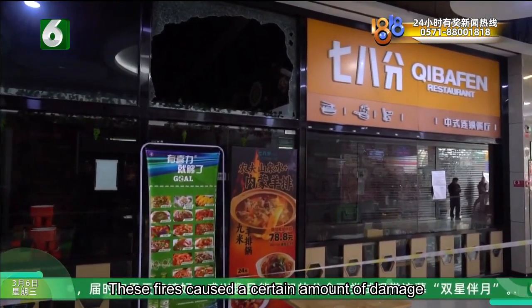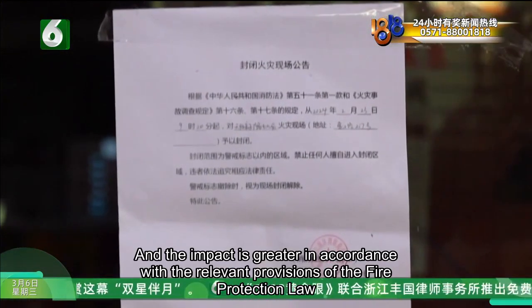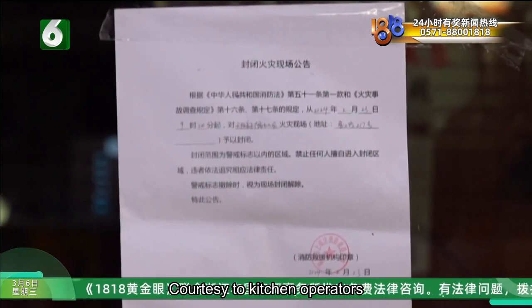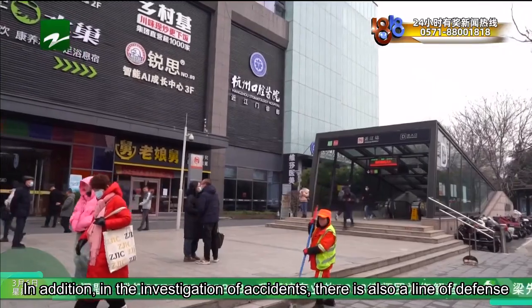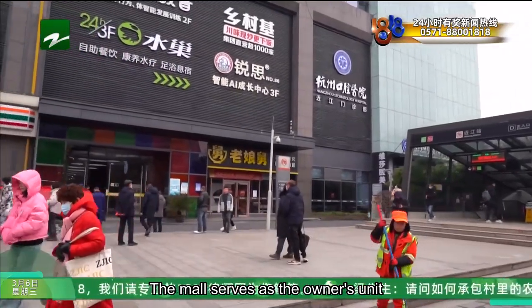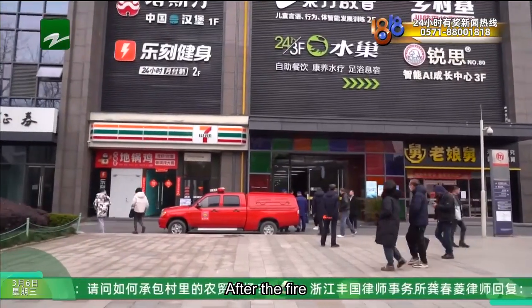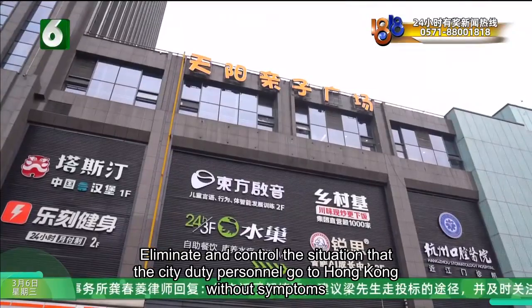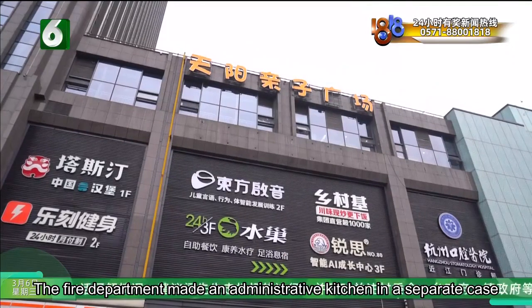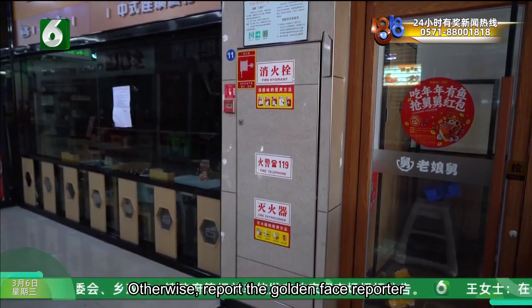These fires caused a certain amount of damage, and in accordance with the relevant provisions of fire protection law, the kitchen operator was given administrative detention. In addition, during the investigation of the accident, the mall, as the owner's unit, was found to have firefighting facilities that were not properly maintained. After the fire, the duty alarm failed to function effectively, and the city duty personnel were absent. The fire department issued a separate administrative penalty in this case.